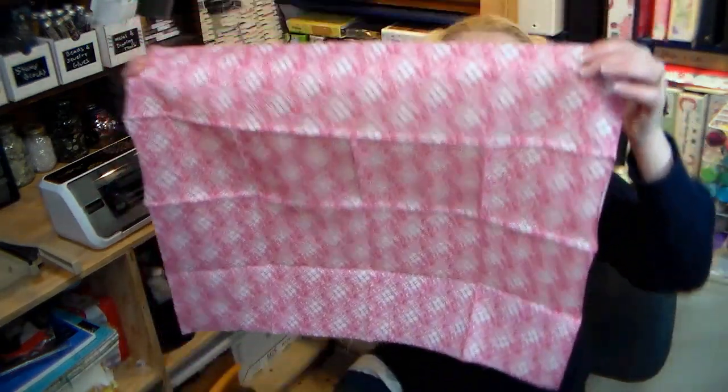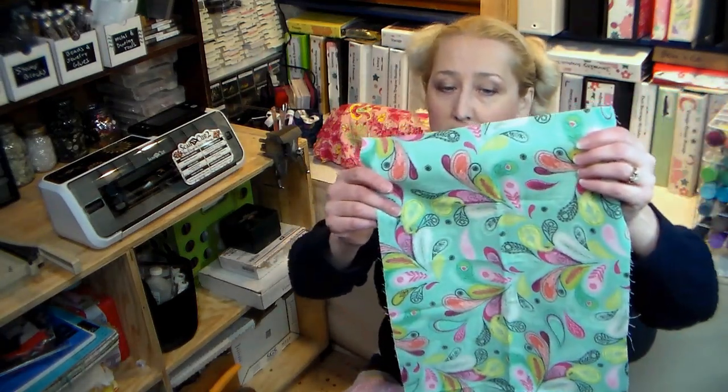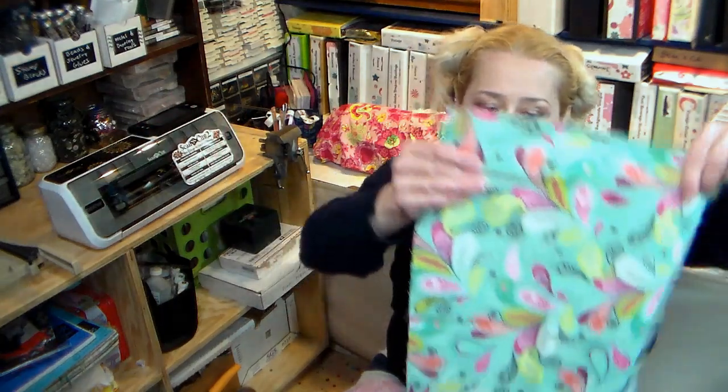I liked this cover better than the prototype because it was more fitted and took a lot less material. You can use whatever scraps you have, or fat quarters. A fat quarter is a quarter yard of fabric, but instead of being long and skinny, they take a full yard, cut it in half one way and in half the other way — so you get a nice fat square. If you ask for a quarter yard at the cutting counter, you get about a 9-inch long skinny piece, which is often less useful for crafting.